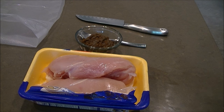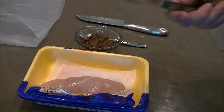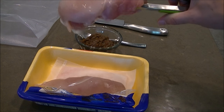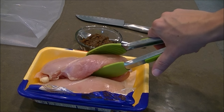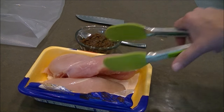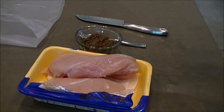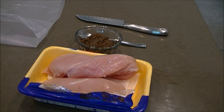Hey guys, quick video today — it's been a while. I just want to show you the benefits of cooking large chicken breasts sous vide. I tried to find the largest, thickest ones I could in the store. This is probably almost three-quarters of a pound and at least an inch thick. Grilling these to keep them nice and juicy is quite a chore — you've got to use really low heat and it takes forever.